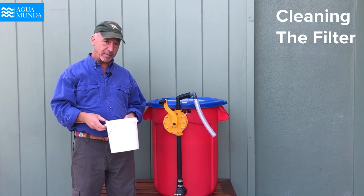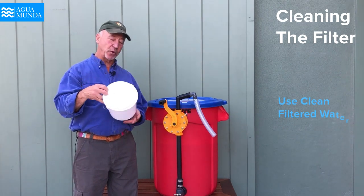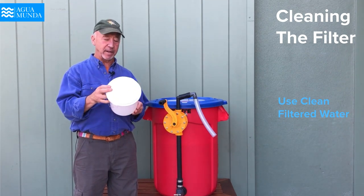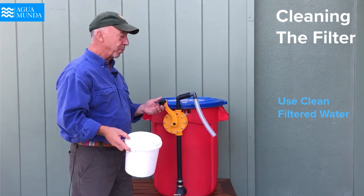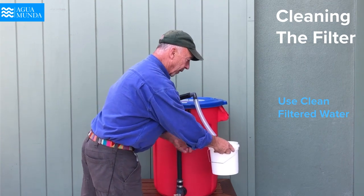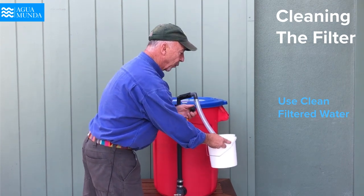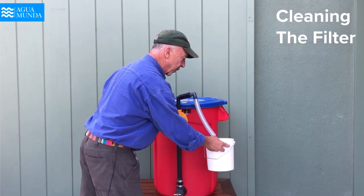The third operation we're going to look at is how to clean the filter. The first essential component is to have a very clean container that has been sanitized, and then to produce purified water using the very same filter, so that what we pass through the filter has no contaminants whatsoever in it.